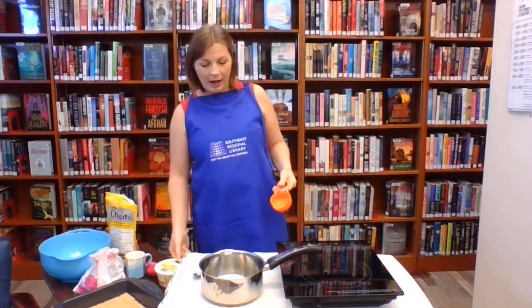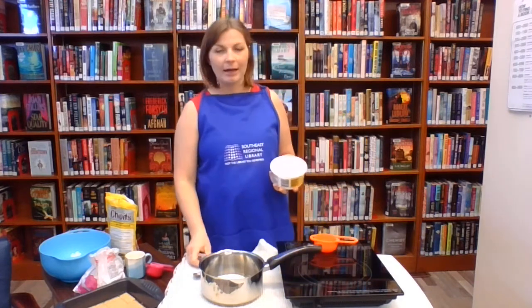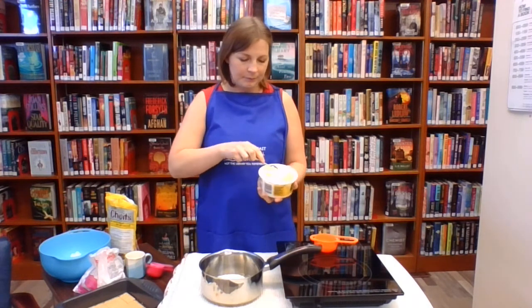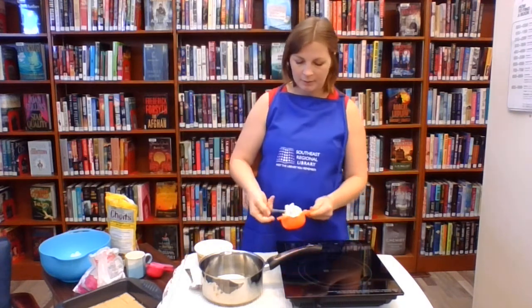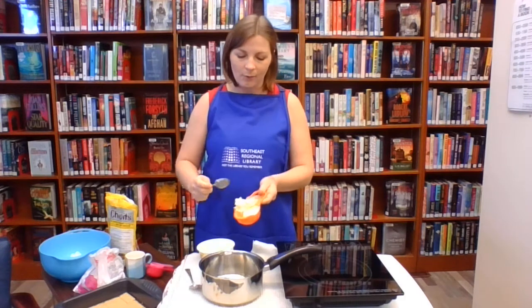The recipe calls for half a cup of margarine. I'm sure you could substitute butter instead of margarine if you prefer. It doesn't have to be melted or anything because we're going to melt it all together anyways.